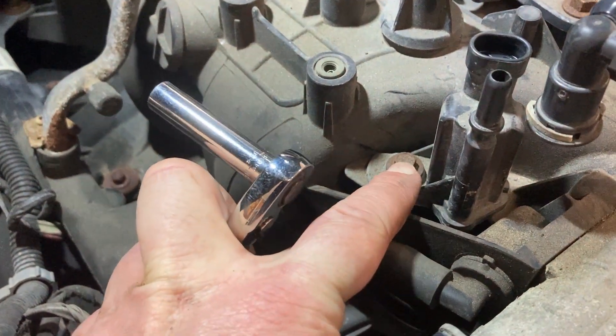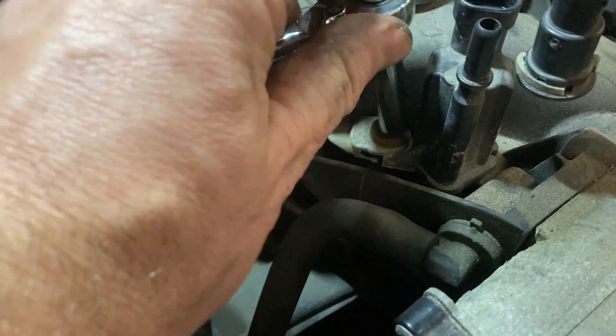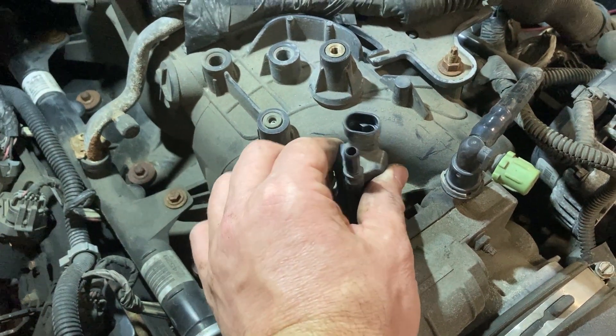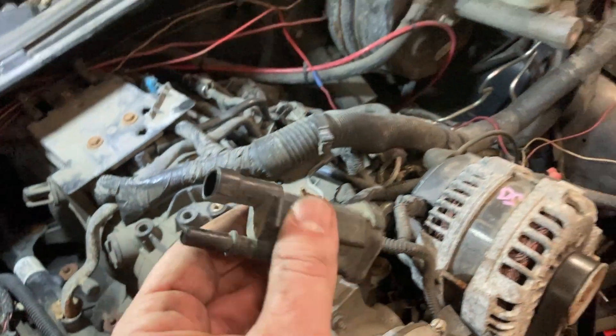This is the only bolt that holds this sensor, this purge valve on, and it's a 5/16 just like the engine cover. Now that the bolt's out, you give this thing a wiggle and pull up and it comes right off.